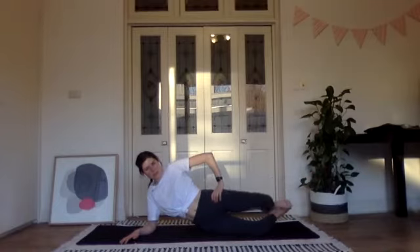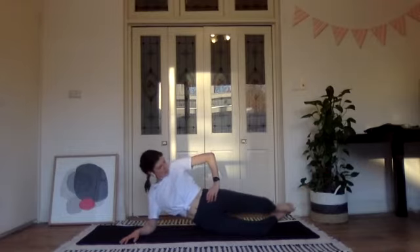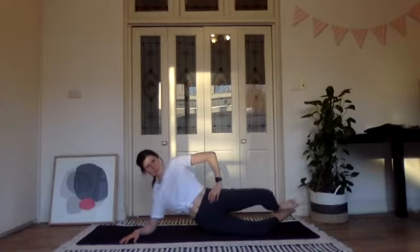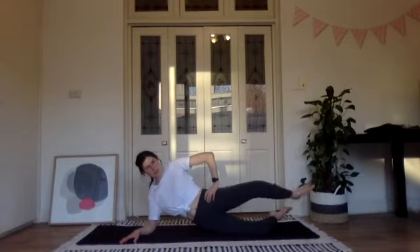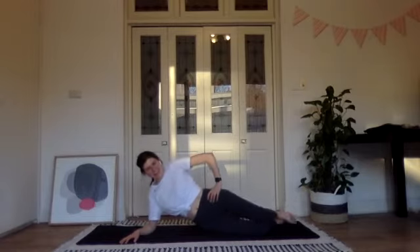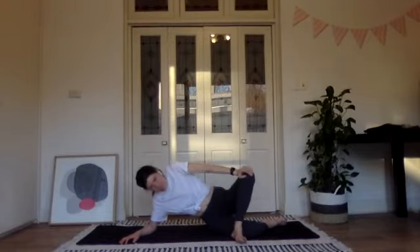Two, one more — lift the knee, hold it there, straighten the knee, bend it, lower it down. Four more: lift, straighten, bend, lower. Lift, straighten — good, lift up through that right shoulder. Last two, and one more — lift, straighten, bend the knee but don't drop it down, just pulse: five, four, three, two, one, and rest.